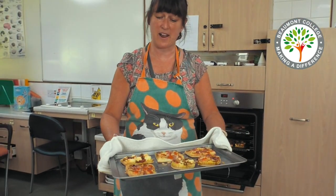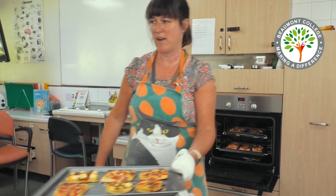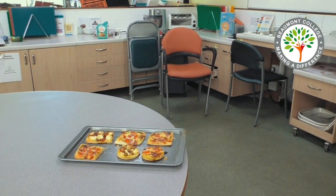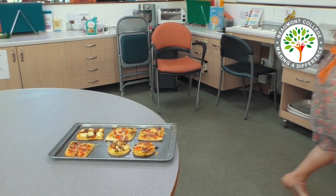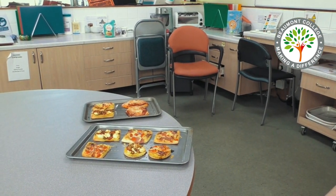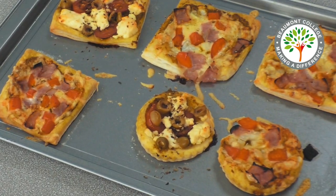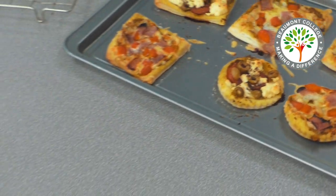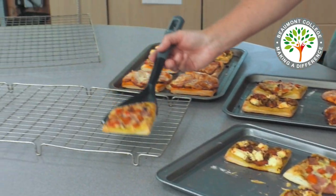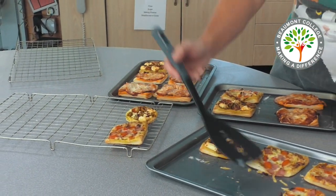When the pesto slices are ready the cheese will be melted and it will look golden brown around the outside. Using a spatula, place your pesto slices onto a cooling tray just to cool for a few minutes.